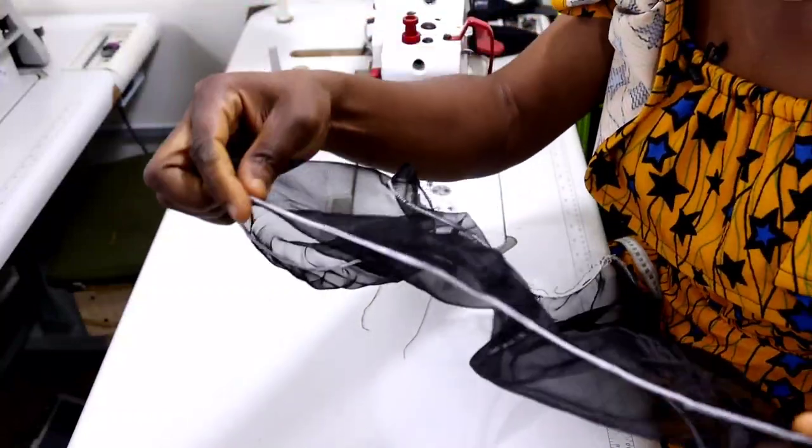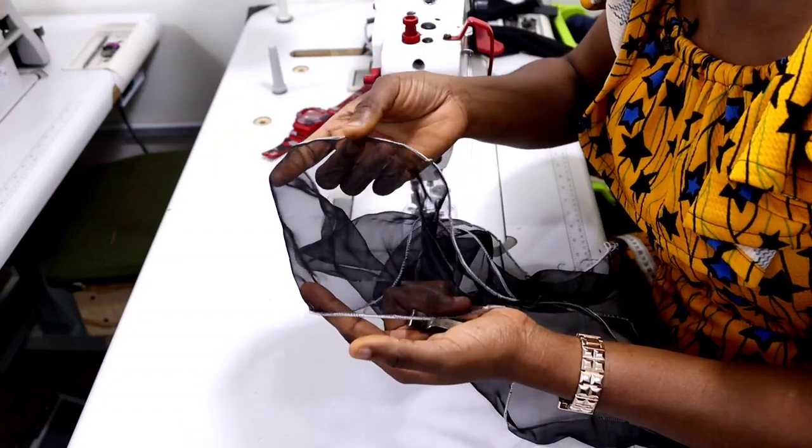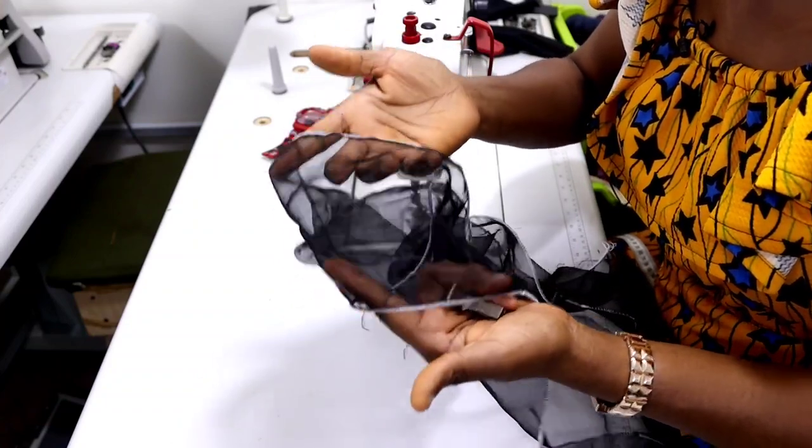As you can see, I've weaved both the top and bottom edges — both sides are done.